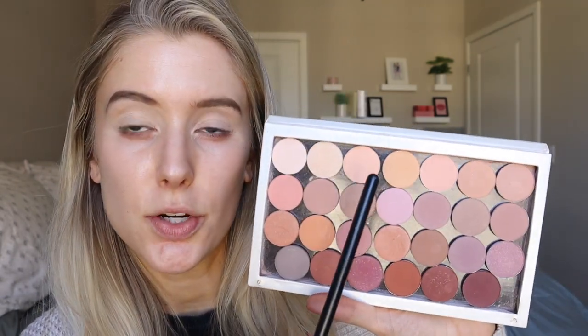Lids are primed, locked and loaded with my MAC Soft Ochre Pro Longwear Paint Pot. I've pretty much used this as my eyelid primer in like every tutorial lately. I also love the Too Faced Shadow Insurance, but I ran out of that and haven't repurchased yet. So let's first go in with a light transition shade — for that I'm going to use the shade Issues right here. This is just a light peachy peach. I'm going in with that on my Sigma E40, just going to put that all over the crease area.